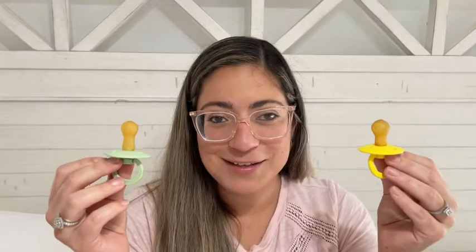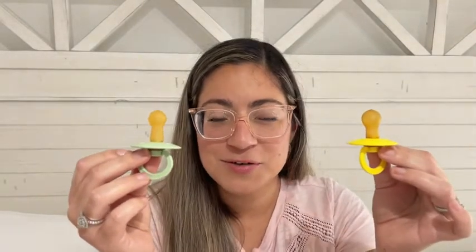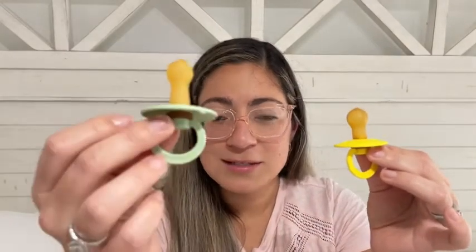Hello, this is Yanara with WTI and today I wanted to share with you these amazing baby pacifiers that we purchased for our son. They're made by Bips and this is the color pistachio and this is the color sunshine.